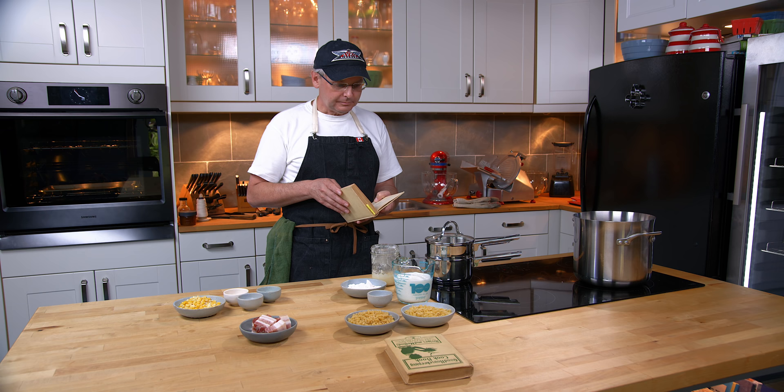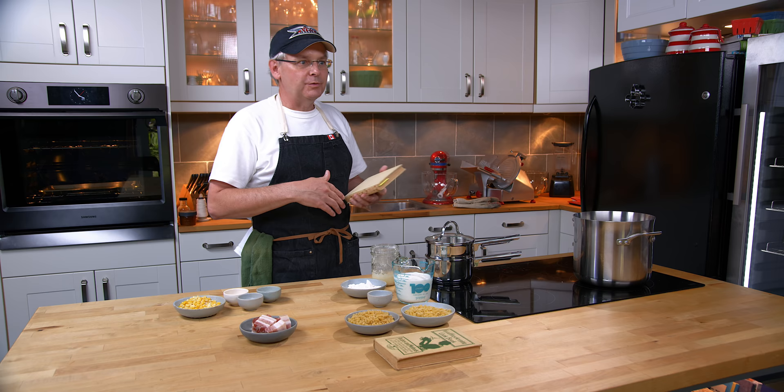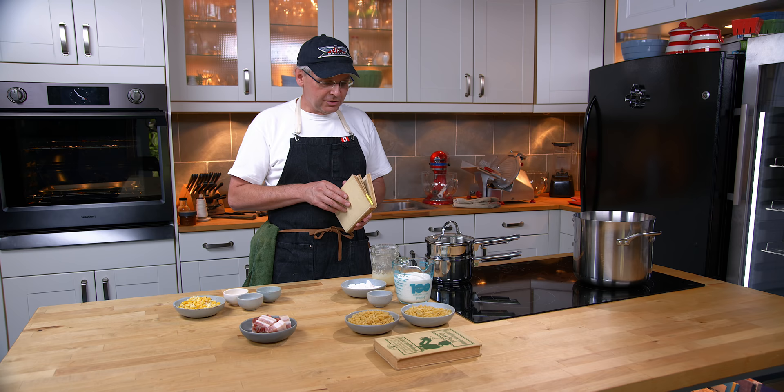The recipes in all of the Good Housekeeping cookbooks from this time period are written extremely well. The flavors may not translate to 2021, but the instructions are fantastic — they really give you great details. There are some things, though, where you need to know what's going on in order to accomplish the meal. The recipe we're going to do today is called Baconized Corn and Macaroni.